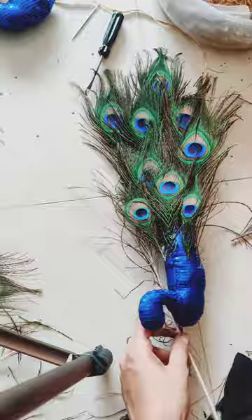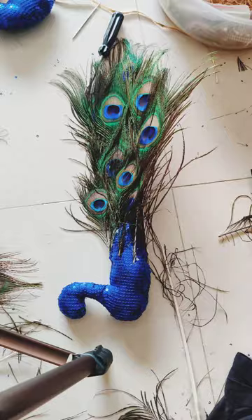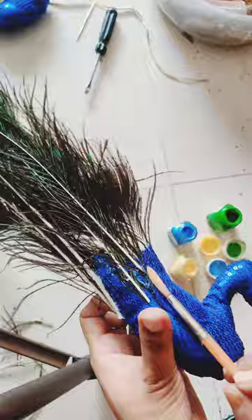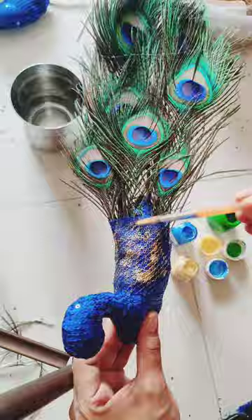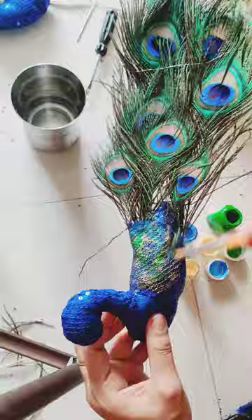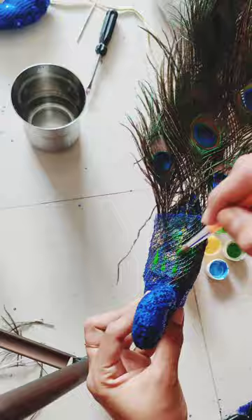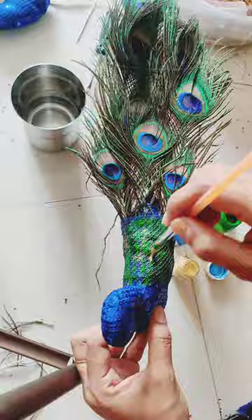I used bigger punches this time. I cut them and applied fabric colors on the top of the fabric. I tried to create a look like this, putting the colors so that it will be covered with glitter.